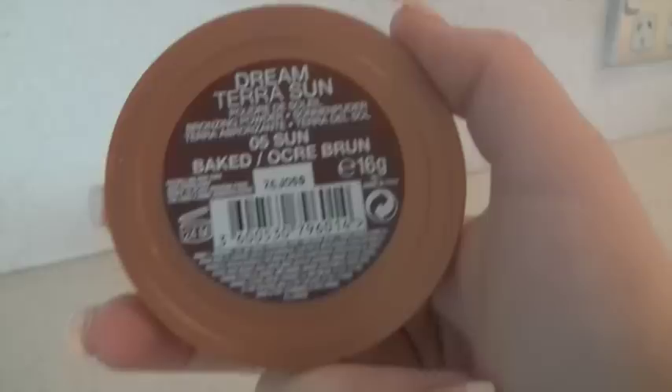I then went in with my fixing loose powder in matte and put this all over my face. It's such a good base to make your face look matte and remove the shiny effect. I then went in with my illuminator on my cheekbones, and then put bronzer on the bottom of my cheekbones and around the sides of my face to make it extra contoured.